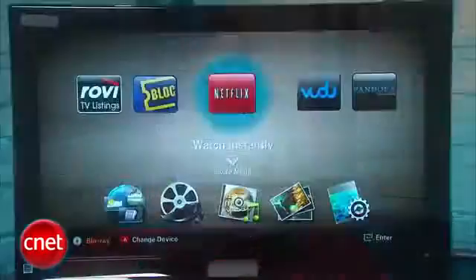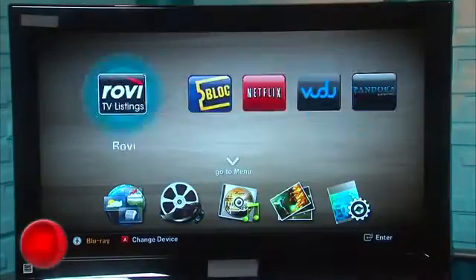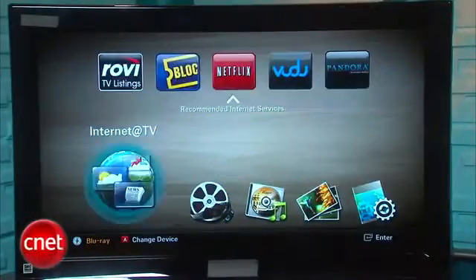If you turn the player on, you'll be able to see that Samsung has completely redesigned the user interface, and we actually liked it a lot. There's a wood grain background and big colorful icons, and it's easier to get to a lot of the streaming services right off the main menu.